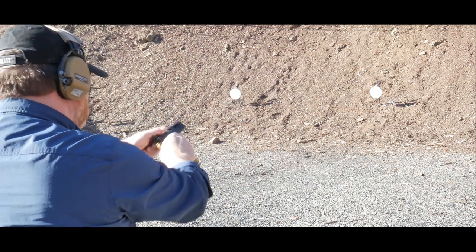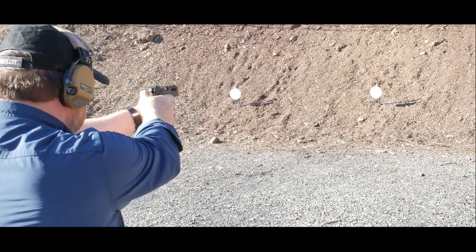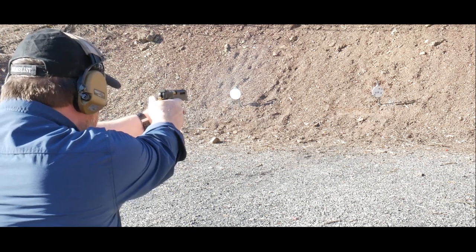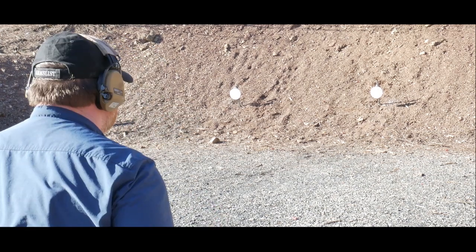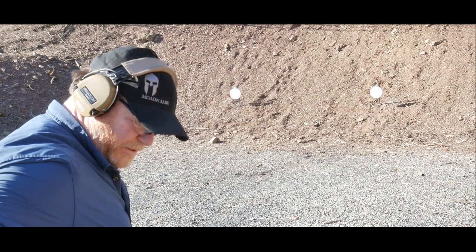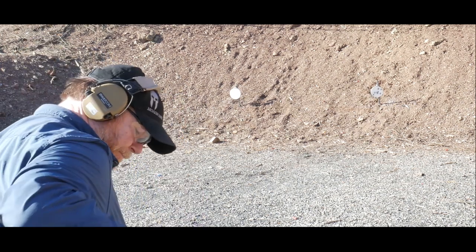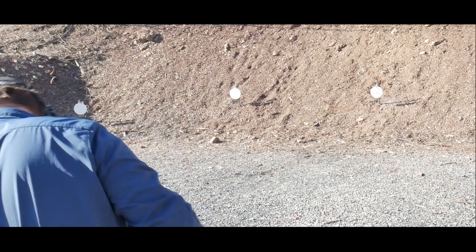Ow — little bite there from the slide. Next run: 1.6. And then 2.02.